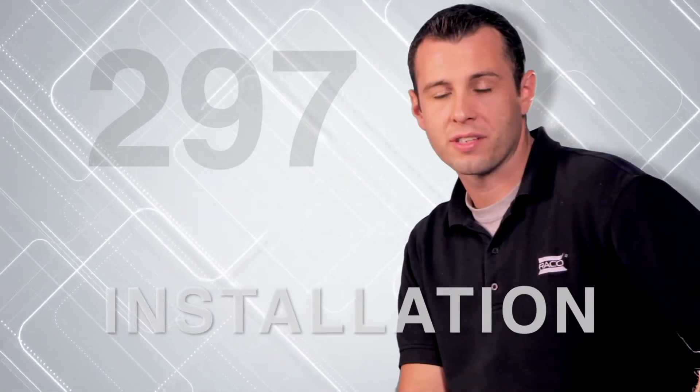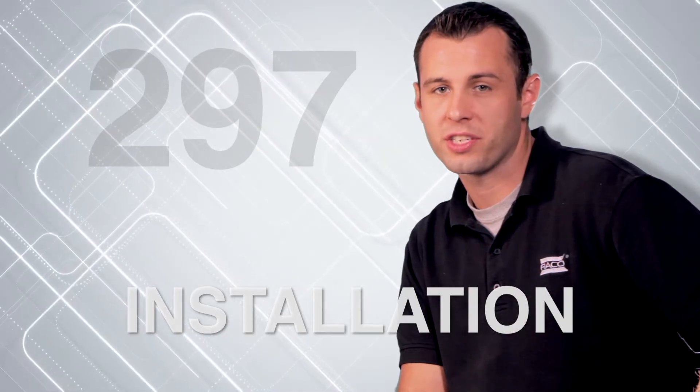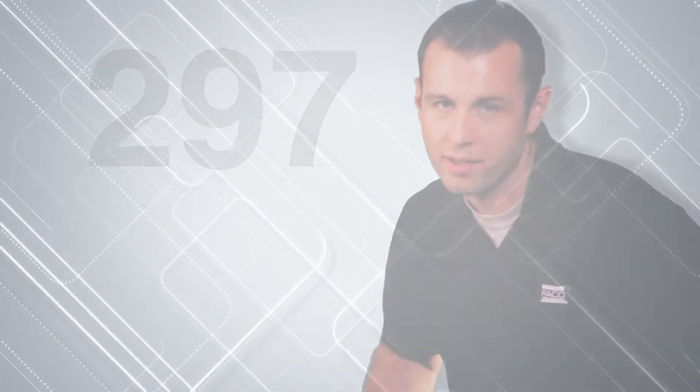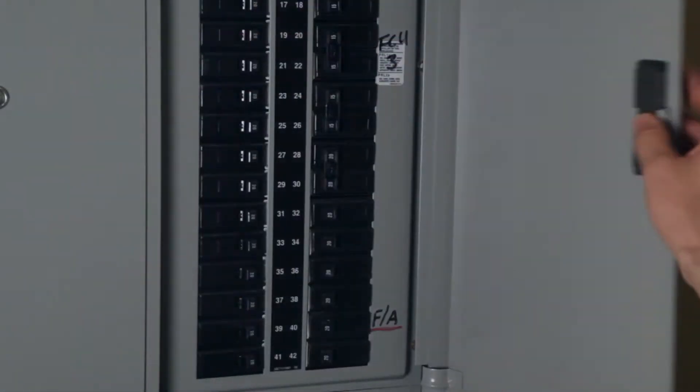Before I run through the simple installation, let me point out a few situations where the 297 will alleviate headaches and save you time and money. Of course, make sure the power is off at the breaker before starting any electrical work.